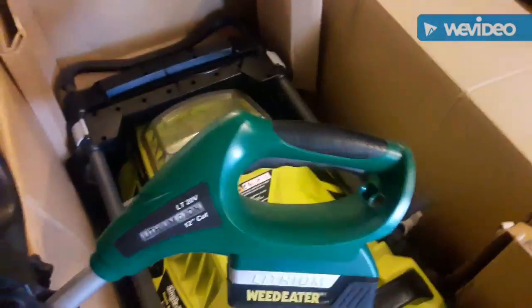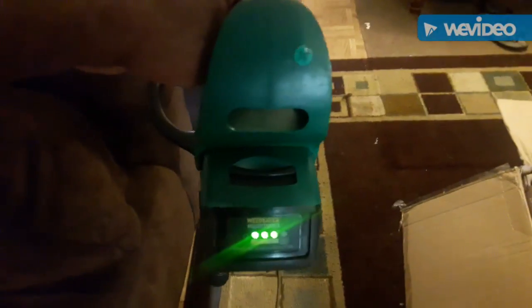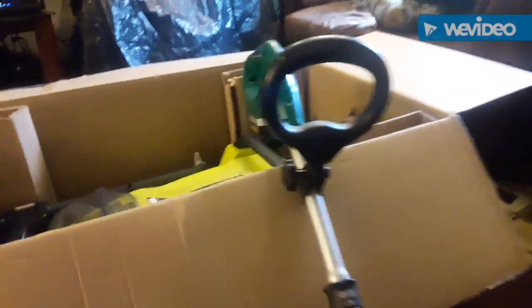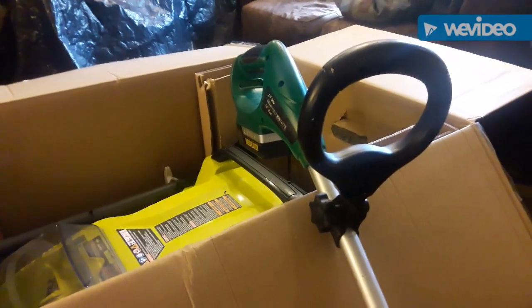This is my weed eater — I've had this for five years. It's 20 volts and has a light on it. This thing has worked awesome for me. I think they're now called Earthwind — I think they changed the name. I found a replacement battery for it at Cheap Ali's.